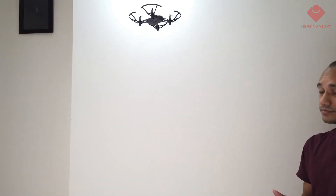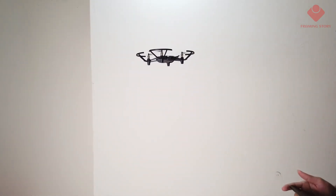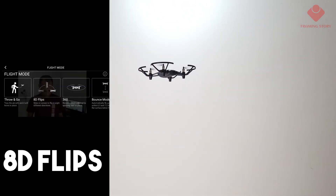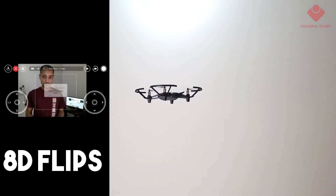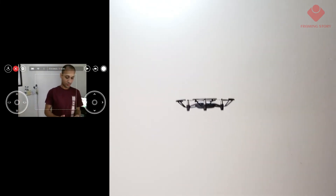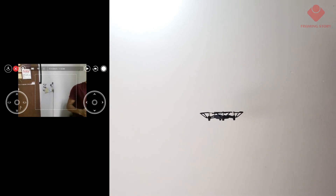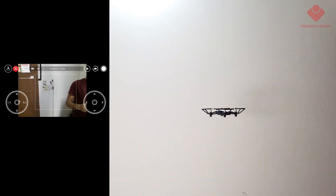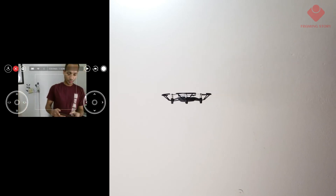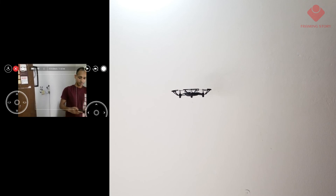First we'll try the 8D flip. It's really easy — we have to go to flight mode and activate the 8D flip. You can see it on the left side of the screen. Just press on the screen and it will flip automatically. It's really cool and really fun.